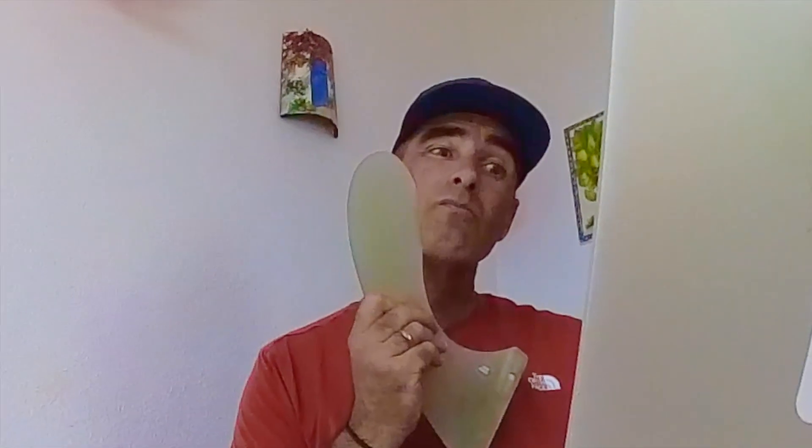Today we are going to be talking about the exciting topic of practicing outside of the water. Why is that exciting? It's exciting because it's here where we can really do some damage and really improve our surfing skills.